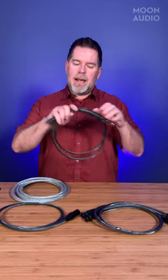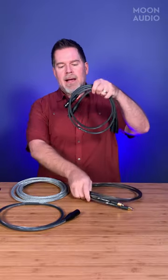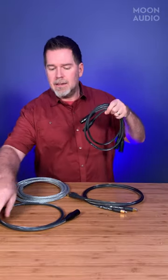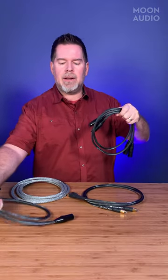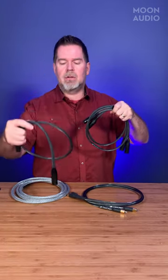An analog cable — I've got Black Dragon RCA analog interconnects and Black Dragon XLR interconnects here. You may think these look the same as digital cables, but they are very different. The analog interconnects don't necessarily have to be designed to a certain impedance value. They range in impedance values all over the place, depending on the geometry of the cable, which determines impedance, capacitance, inductance, and resistance.